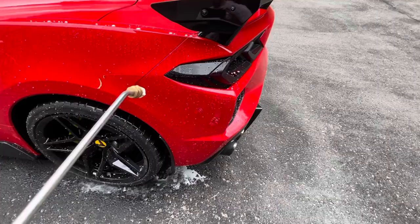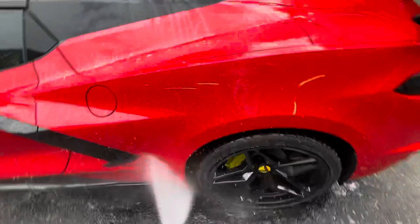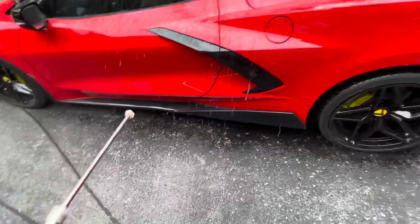Look at that — from the ceramic coating, first time getting wet. Look at it, it looks like there's no soap on it — look at the way it beads off. Shoutout to Shauno at Shauno Ceramic Coating.